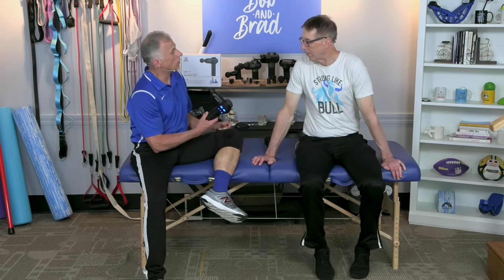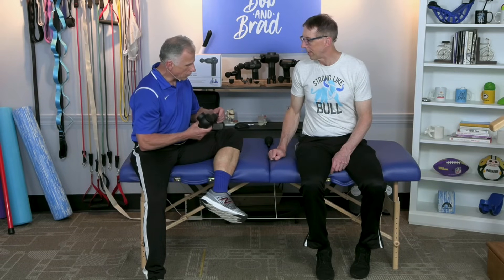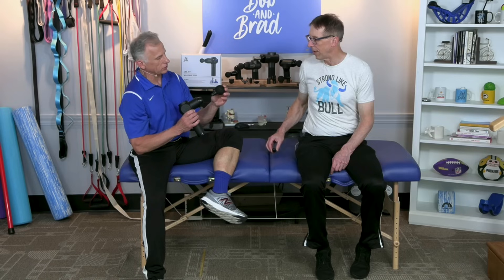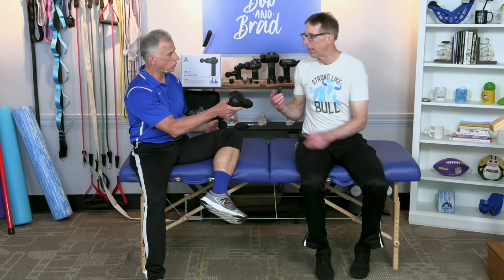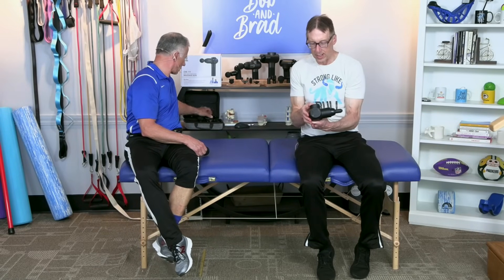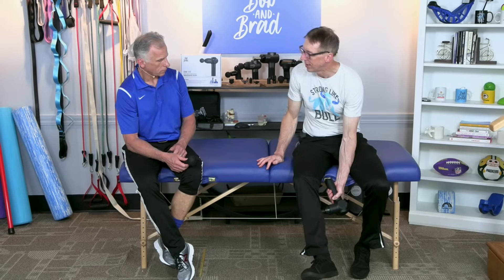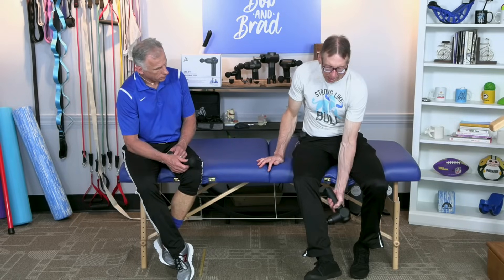Now Bob, you use a massage gun, right? Because your hands get tired — and especially on the calf, it's a tough muscle. Bob uses this head — he'll show you in a minute. I use like this big round one; it's a little less aggressive. You might want to start with this and progress. It comes with six heads and you can find this at Walmart. Bob, do you want to show what you do? I go along the fibers of the muscle.